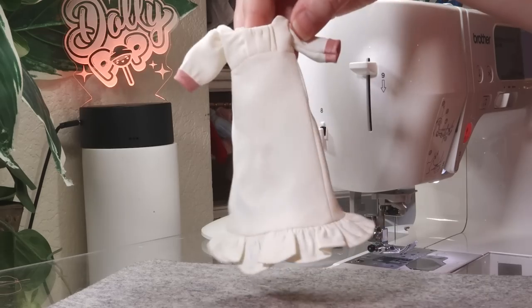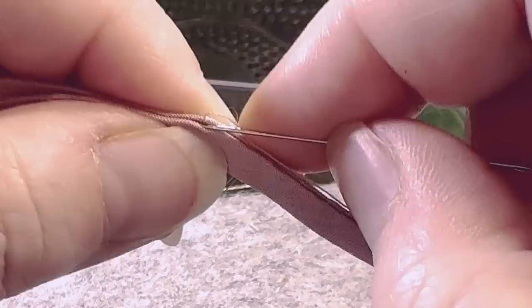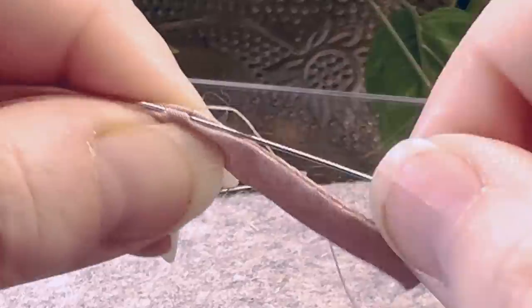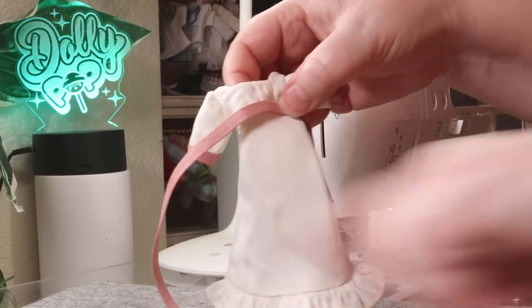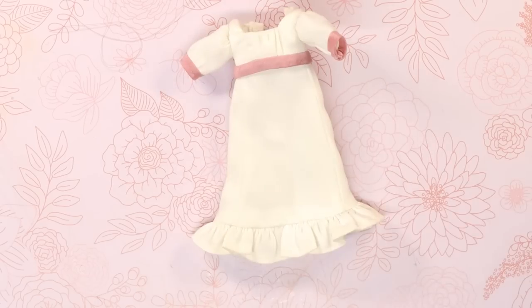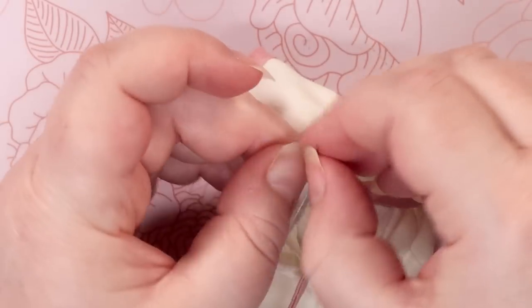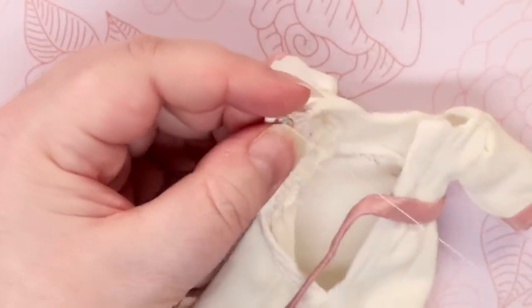And it looks pretty cute! To make a matching sash to go under her bosom, I created more pink taffeta bias tape and sewed the open side closed with an invisible stitch. Then stitched it to the bodice. The middle of the dress closes with the sash, but I added a snap to the top to secure it. And then we're done with the dress!